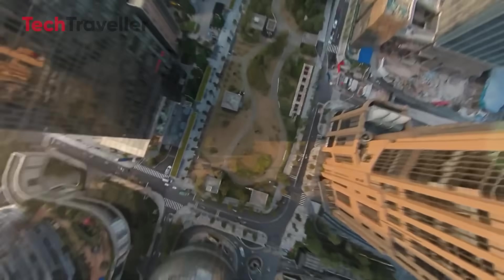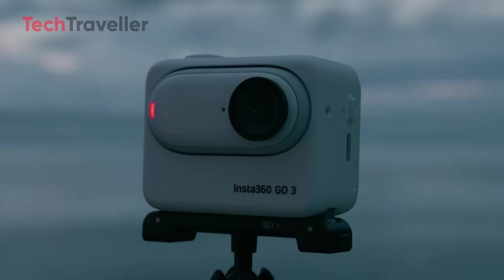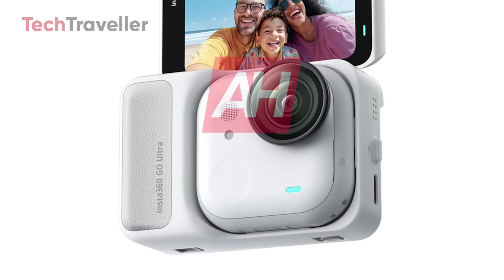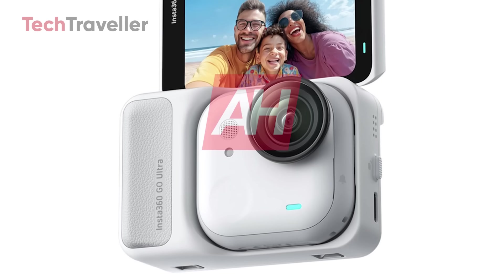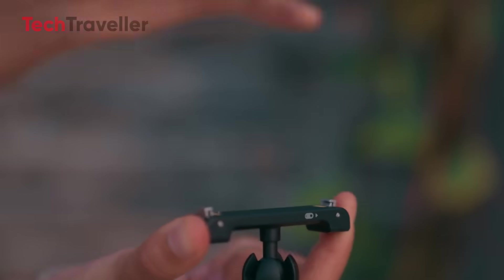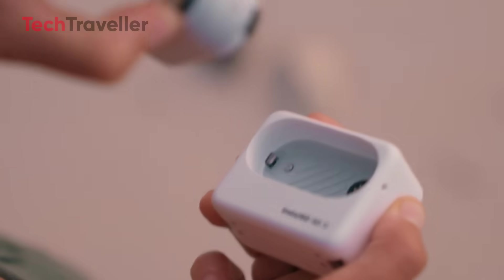All right, folks, buckle up, because the next mini beast from Insta360 is not playing around. Meet the Insta360 GO Ultra, the pint-sized powerhouse that's here to punch above its weight and maybe even KO your bulky old action cam in the process.